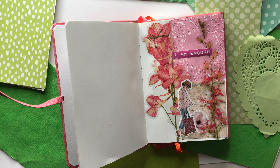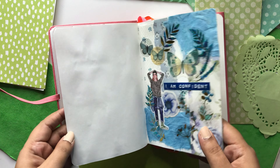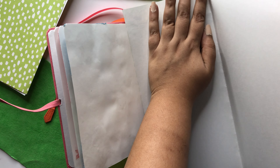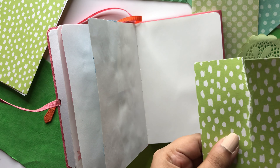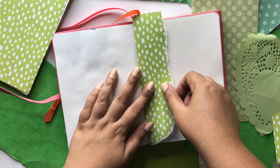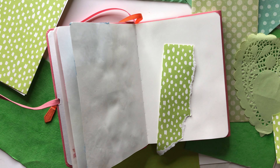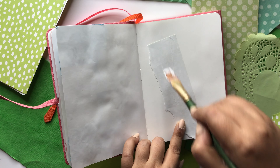Hi everyone and welcome or welcome back to my channel. Today I'm going to be showing you how I developed a simple journaling page in this journal that I'm developing. Sometime late last year I got this journal and decided to dedicate it to affirmations that are part of my daily routine. I decided to develop a visual journal where I could put a little note with my affirmations and create a visual atmosphere around it, using some interesting girl stickers I had purchased.